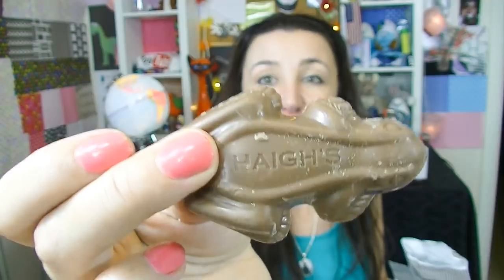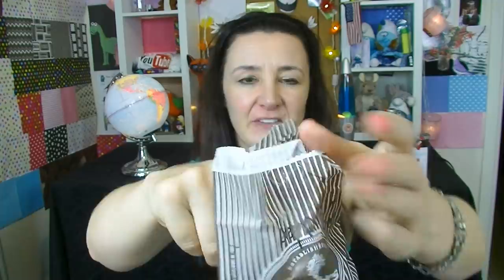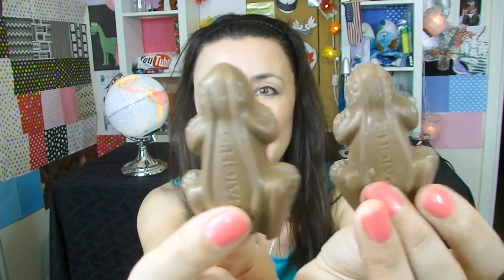Next up I've got two Haigh's frogs. I've got this one which is just a plain milk frog — how beautiful is this little chocolate frog? It's got the Haigh's name on it. I feel like I keep wanting to say it wrong. Am I just saying it like an uncouth New South Walian? And this one is a peppermint frog. I'll find out which is which — I think that's the milk chocolate one.